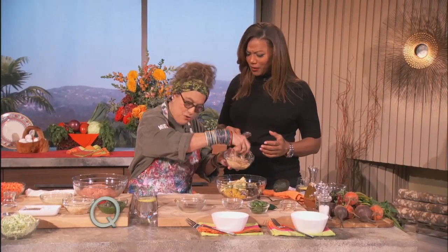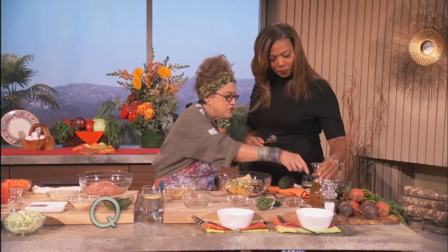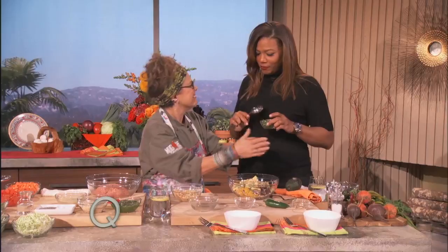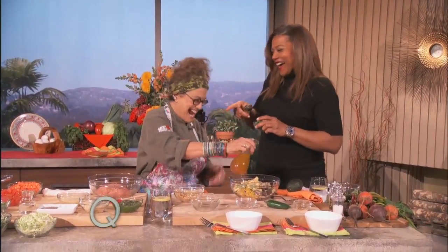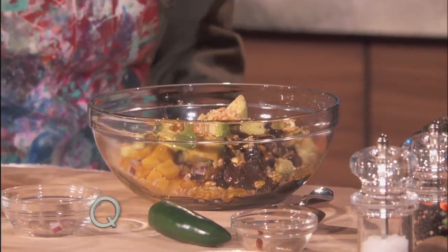Corn nuts. Corn nuts? Like corn nuts, corn nuts. And you just put them in a bag and pound them with a rolling pin. And then a tangerine vinaigrette — shake that up a little. All right, this is tangerine, olive oil, salt and pepper.